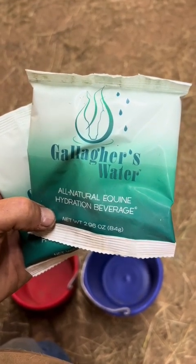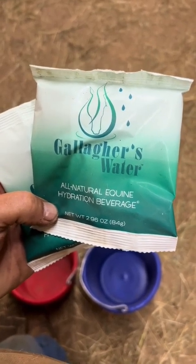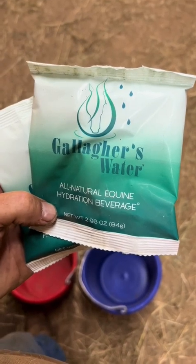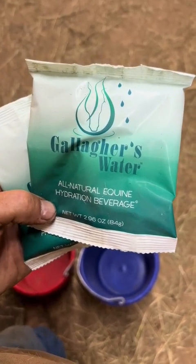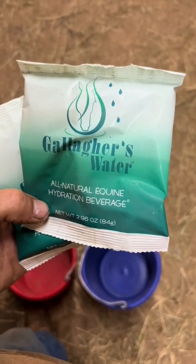It helps rehydrate them after a workout and promotes them to drink water. A lot of times after a hard workout, after the horse has cooled down, they go in a stall and they don't want to drink their water. So we like to give them Gallagher's Water after a workout. It's one package per two gallons of water — you just dump it out into the water and stir it up real good.